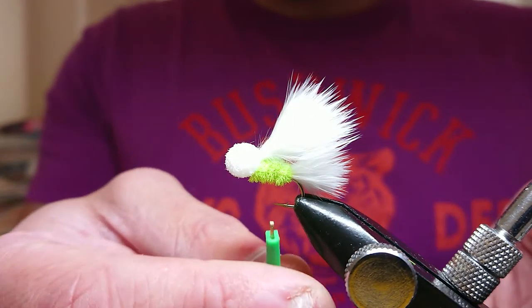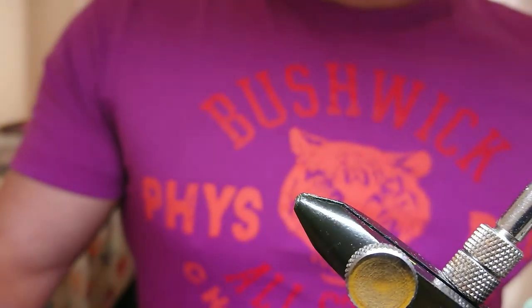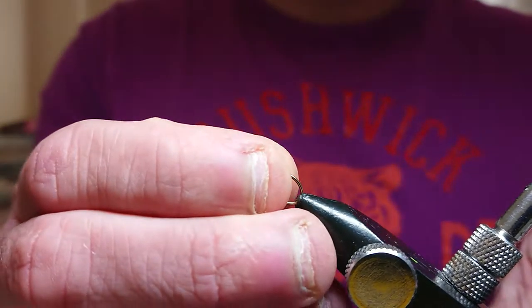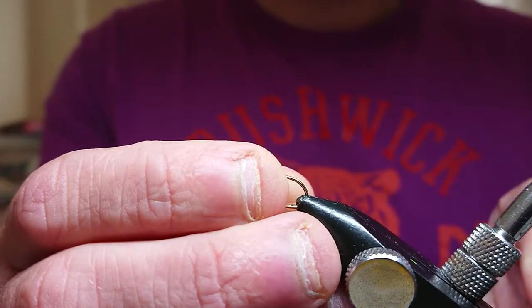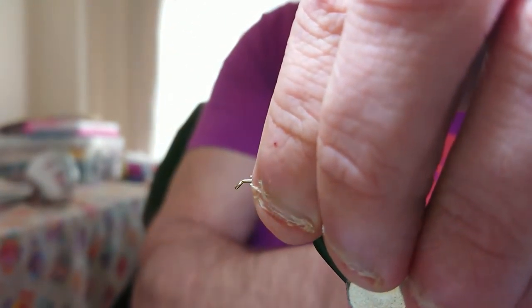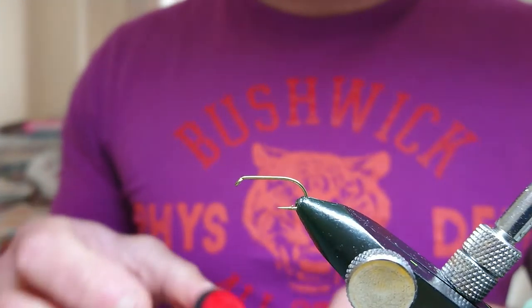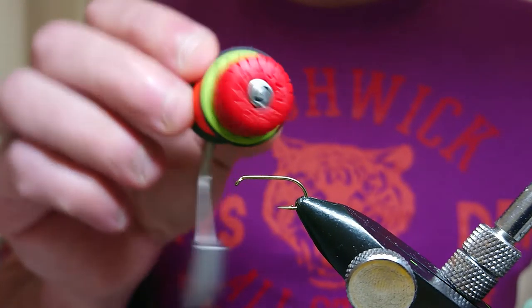I'll quickly get into it and show you how to tie it up. Like everything else, I'm using a B175 size 10 — a good size of hook for this pattern. For the materials, I'm using a Uni-thread 8-0 in fire orange, and for the body I'm using ultra chenille medium airline one. It makes a good body and a good fit.